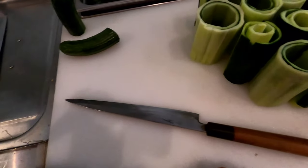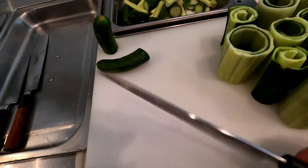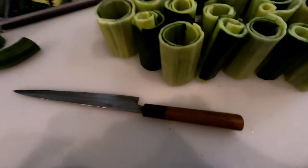You wanna use a single bevel knife instead of your usual kitchen knife. It makes it last longer, more crispier.